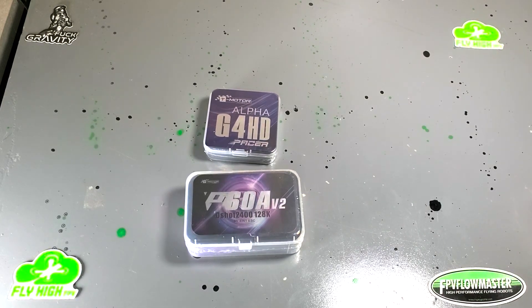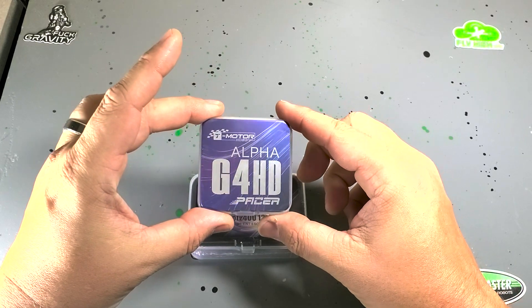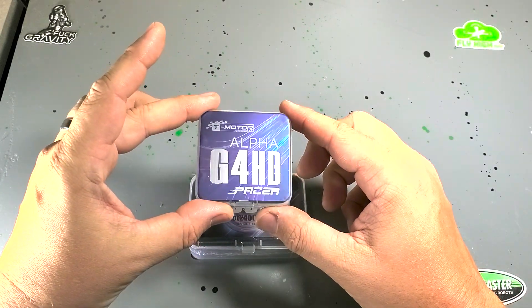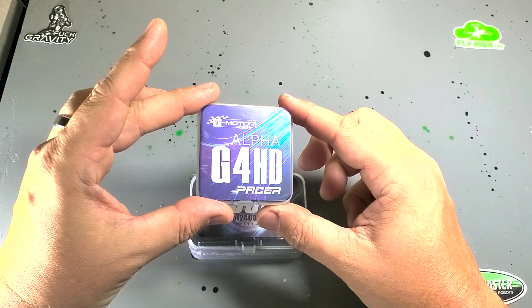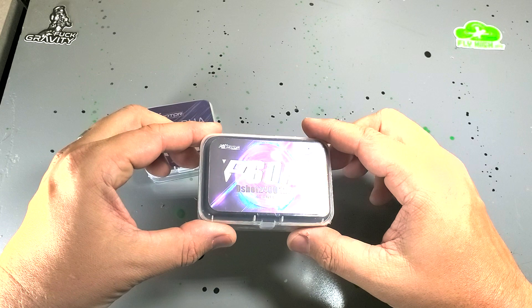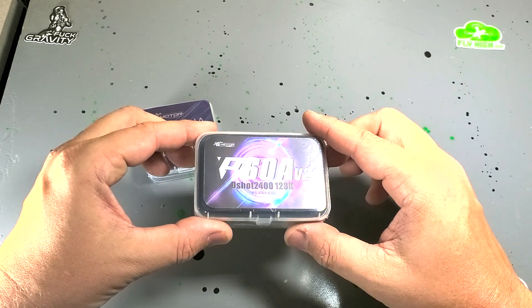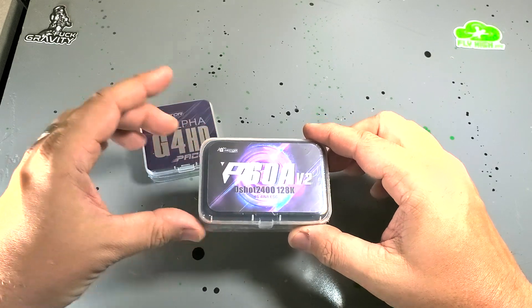What's up, buds? It's Fly High FPV, and today I have got two treats for you. This is the new T-Motor Fetec Alpha G4 HD. T-Motor is now making Fetec Alpha flight controllers. And then this is the P60 Amp ESC that is designed to pair with it. It's a DShot 2400 ESC.